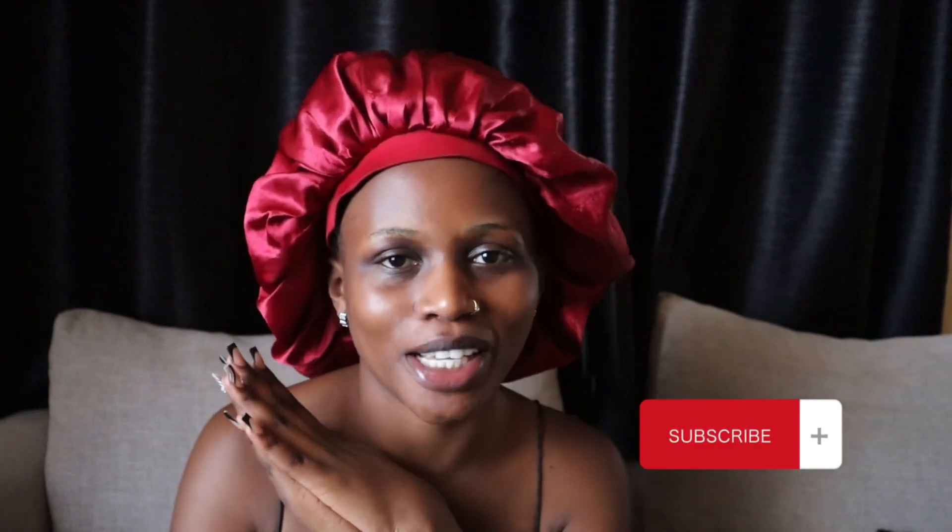Hey guys, my name is Leslie Joy. If you're definitely a regular degular, welcome back to yet another episode. If you're new here, can you hit the subscribe button and join this beautiful family.